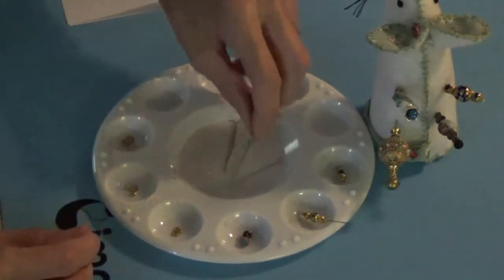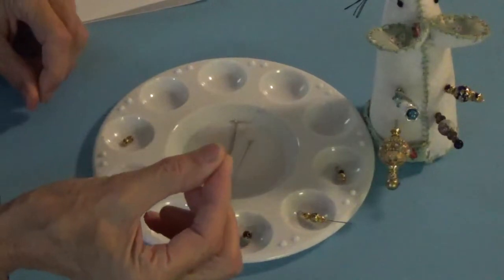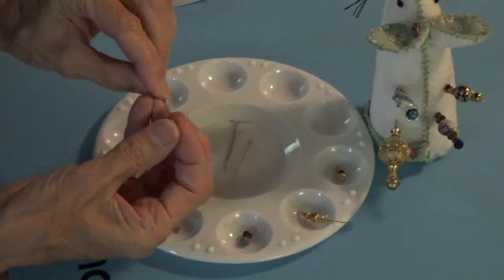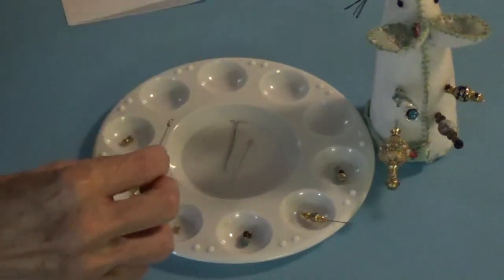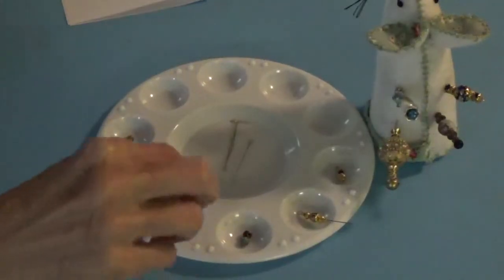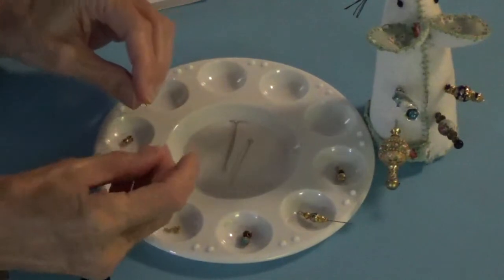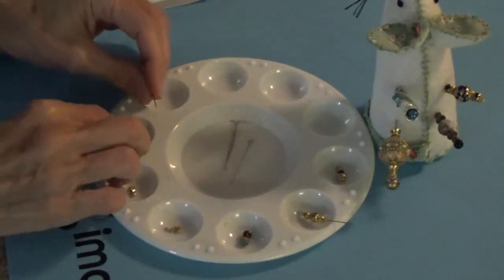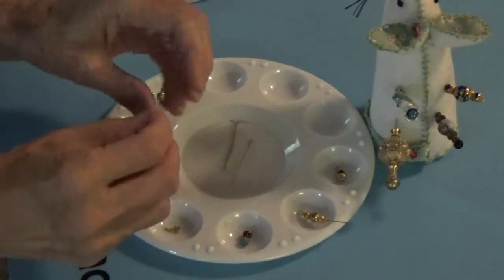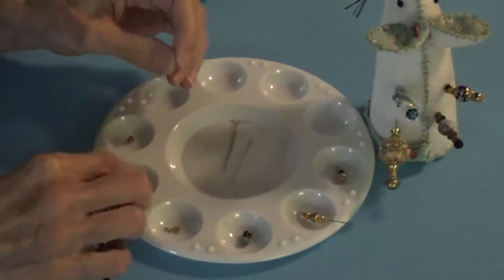What I do is I just take one of the little eye pins, and I take one of the little teeny tiny spacers — little round spacers that look like this — and I'll put that on first. And then I'll take my decorative spacer, the one that looks like that, and I'll put that one on. Then I'll put my bead cap on.